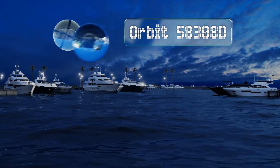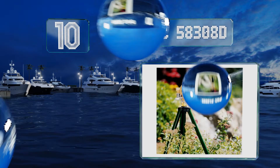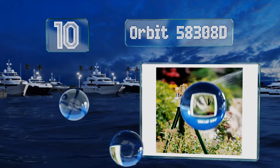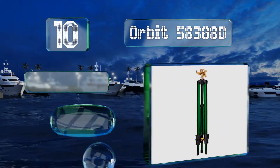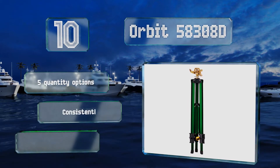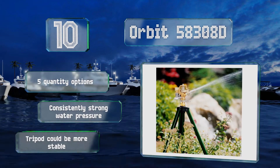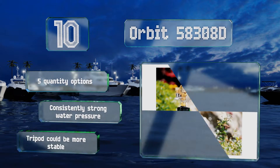Starting off our list at number 10, you can alter the Orbit 58308D to cover a comprehensive circular area or provide partial circle coverage depending on the size and shape of your lawn or garden. Its tripod base positions it well above the ground and it's lightweight for portability. There are five quantity options and it produces a consistently strong water pressure.